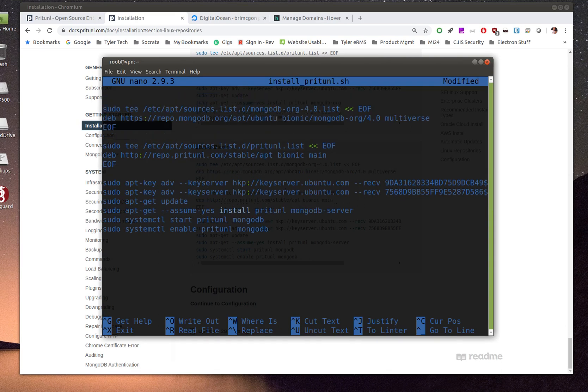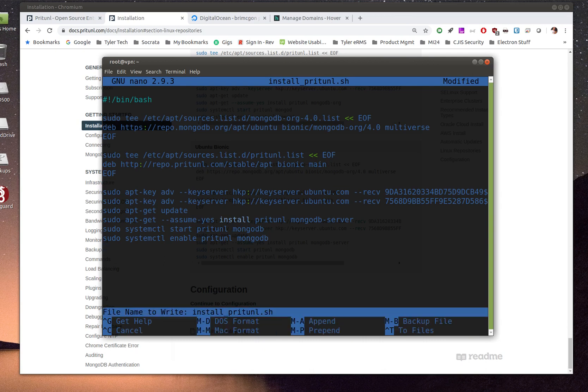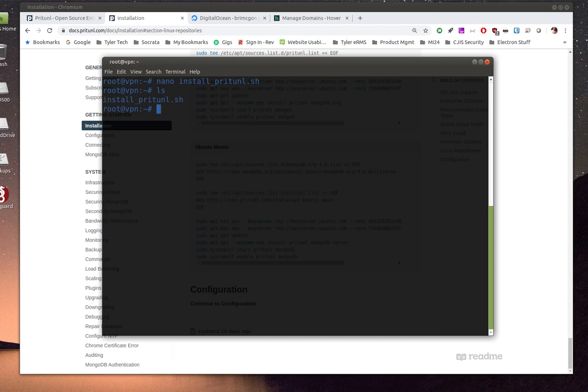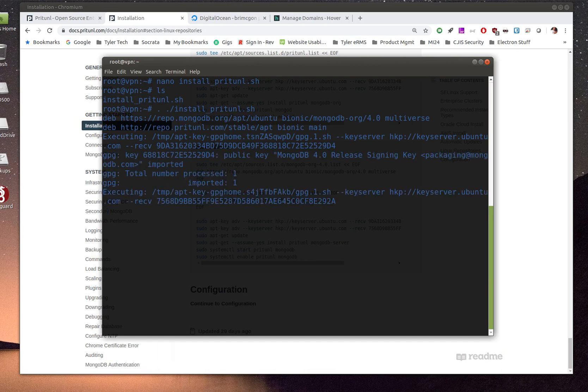At the top of the script, add the shebang line: #!/bin/bash. That tells the system to run it as a bash script. Save with Ctrl+O, confirm the filename, then exit with Ctrl+X. Run the script with: . ./install-pritunl.sh — tab completion will fill in the name. It will go out, grab GPG keys, and run through all the installation steps automatically.